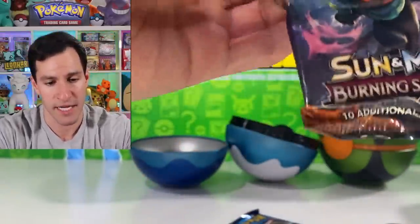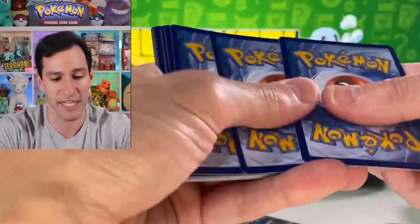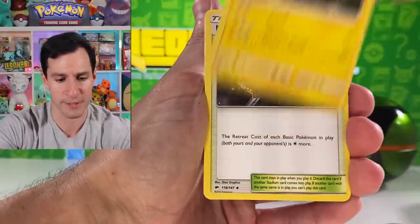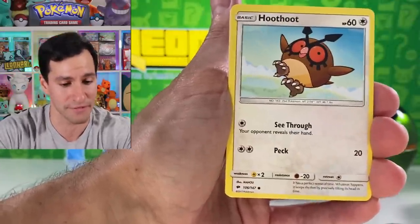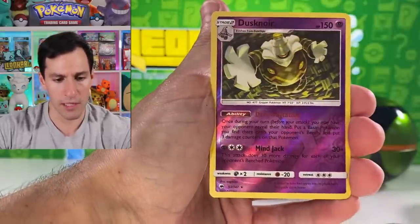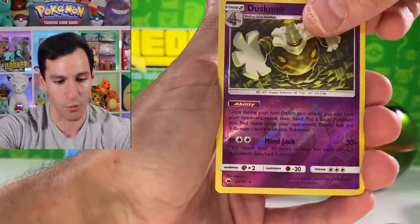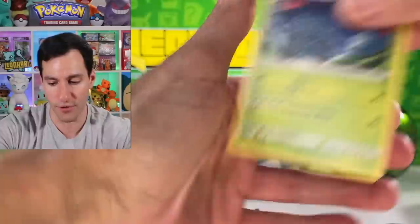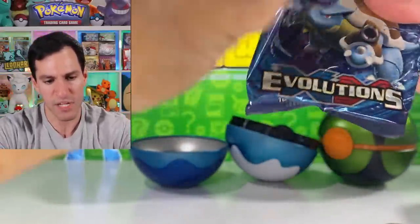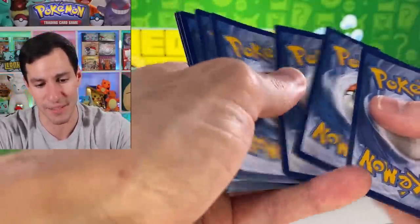I may have pulled a Type Null shiny Pokemon in that Hidden Fates opening from two days ago — it was a lot of fun. I will be doing more Hidden Fates openings because they are just lots of fun. Hoothoot and the Blowfish, Porygon, Murkrow, Dusknoir — off center, beyond off center — reverse rare, and Tangrowth non-holographic.